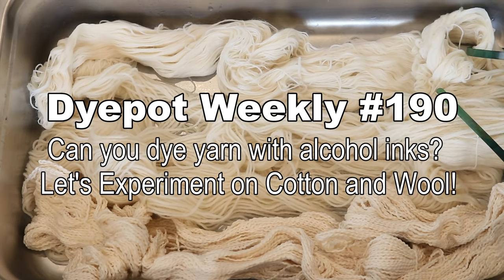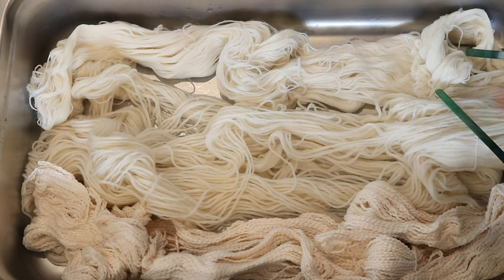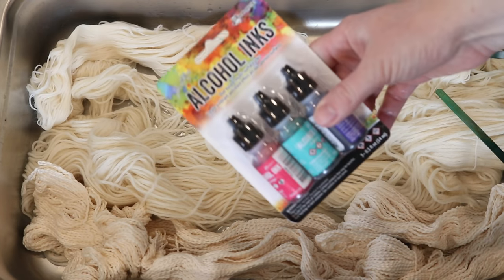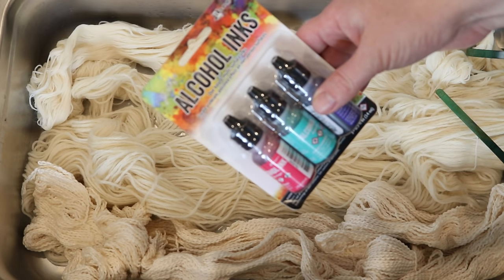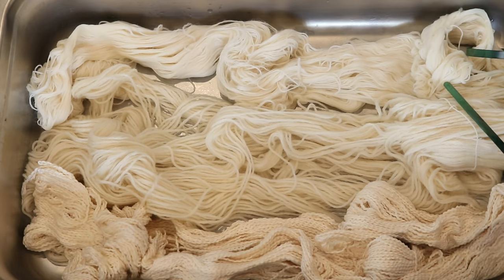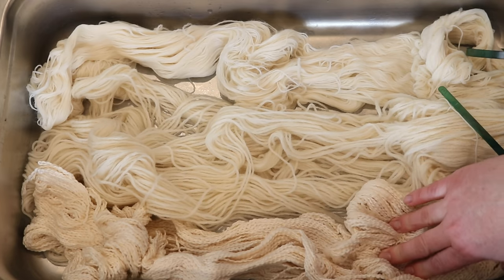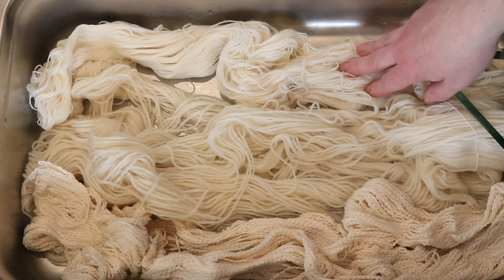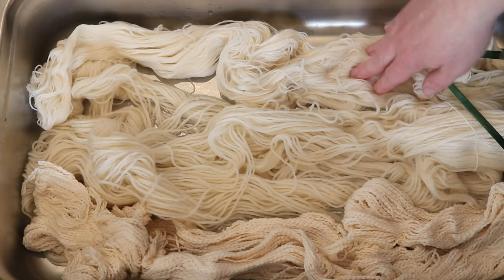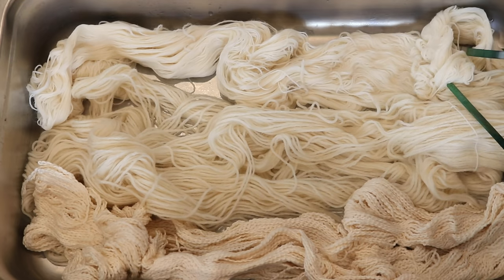Hi, everyone. I am Rebecca from ChemKnits, and today we're here with a dyeing experiment. We are going to see if we can dye some yarn with alcohol-based inks. We have pre-soaked some Knit Picks Cotton Bluquay, which is 100% cotton, some Wool of the Andes Worsted, which is 100% wool, and some Stroll fingering weight yarn, which is 75% superwash merino and 25% nylon.